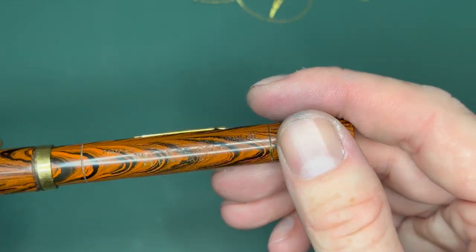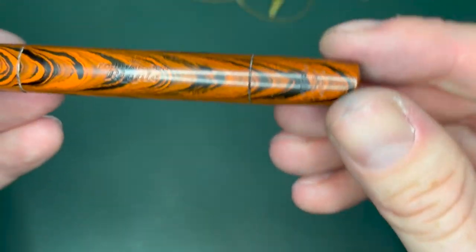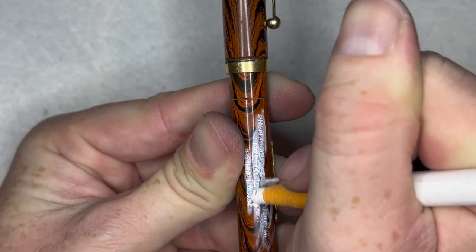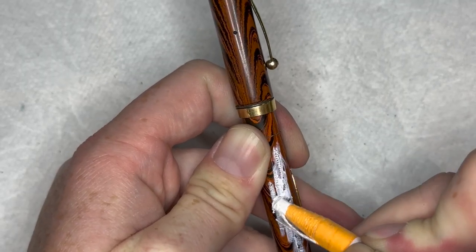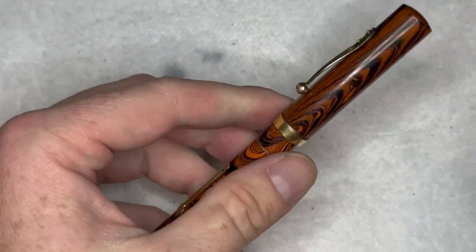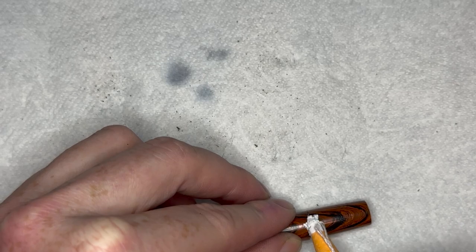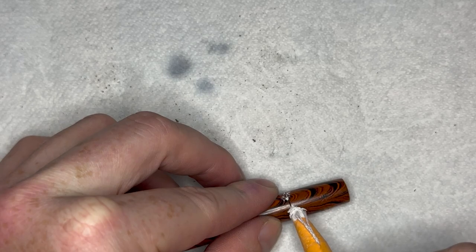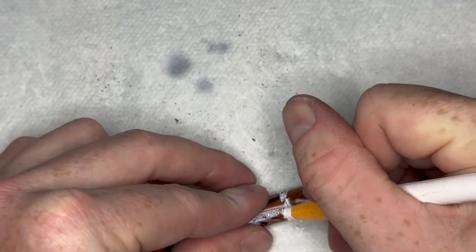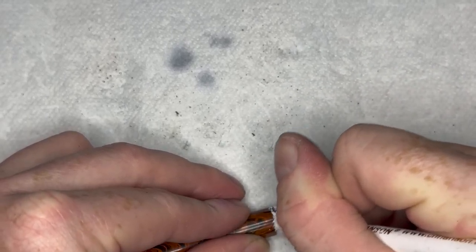I'm going to apply china marker just to the lines and where it says 'Property of the Le Waterman Co.' I'm not going to do it to the entire imprint, although you can see how nice this imprint is. I'll probably do it to the '52' on the bottom as well. 'Not to be sold' — well someone sold it to me! I usually don't do this, but I want it to be visible. I have another employee pen that has red in it but it's an earlier one.